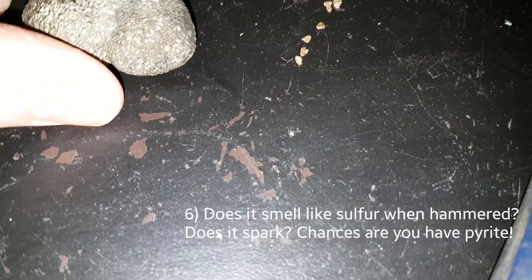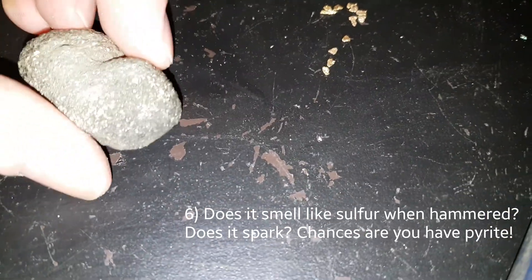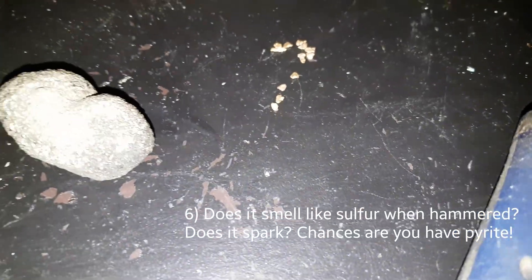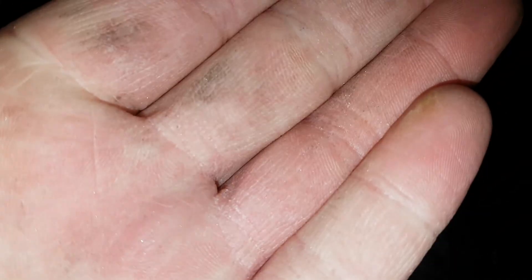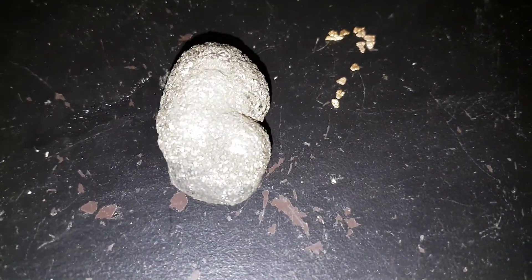The next point is sparking. When you hammer pyrite, because of the sulphides and sulphur in it, you'll see sparks come off, whereas with gold you will not get that. You can also see a blackish residue left behind, like I was saying before — that's the streak, and that is another way to tell.